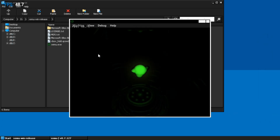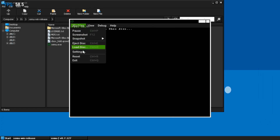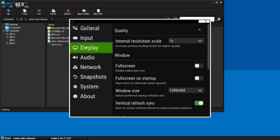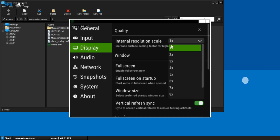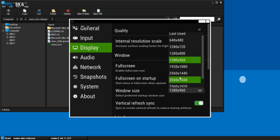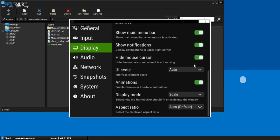As you can see, it starts to boot with animation. Let's set up some settings. Go to Display, set Scale Resolution to 1x, set Video Resolution to the lowest possible or 720p, set UI Scale to Auto, Display Mode, and set Aspect Ratio.